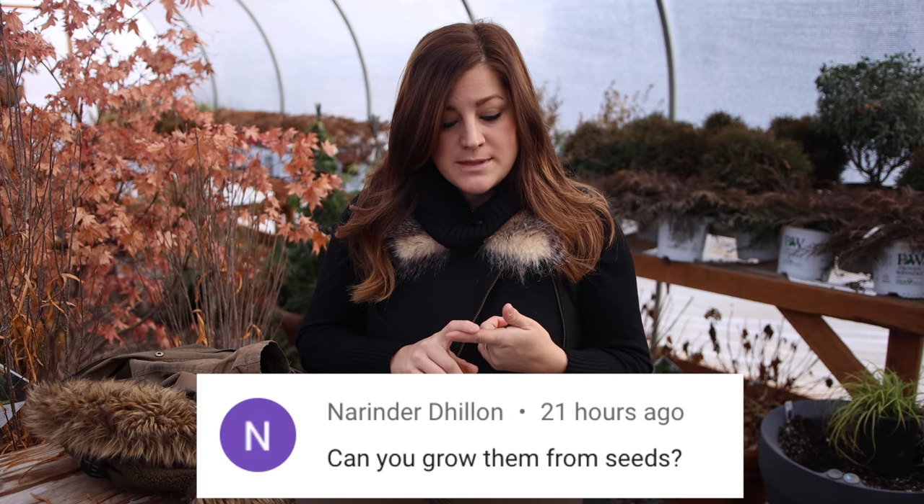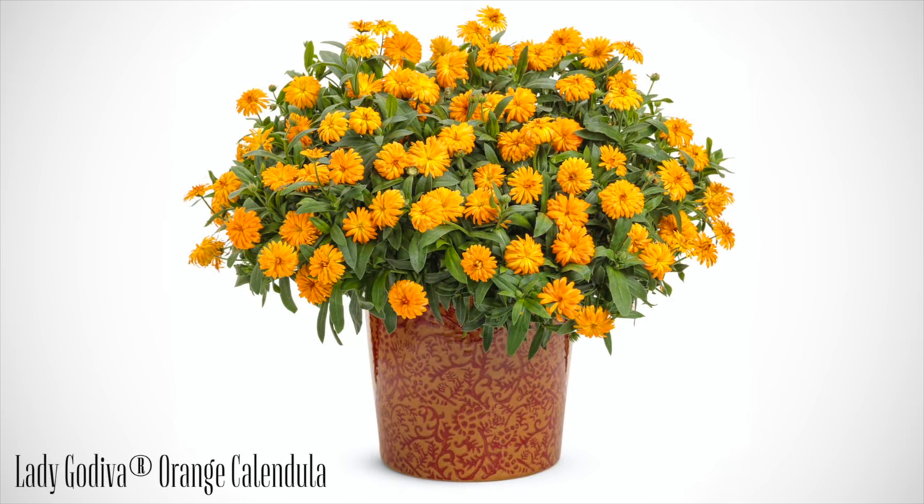N says, can you grow them from seeds? You can grow the traditional varieties of calendula from seeds and that's how they're typically grown. You can sometimes buy them in four or six packs at the garden center, but seeding out the traditional varieties is very easy. The variety I showed you, the Lady Godiva yellow, and there's also one called Lady Godiva orange — those are a nearly sterile sort of calendula, which is good in some ways. Because they're nearly sterile, they don't spread themselves all over your garden like the traditional varieties will. Sometimes you want them to spread and sometimes you don't, so it's kind of nice that you have the option.